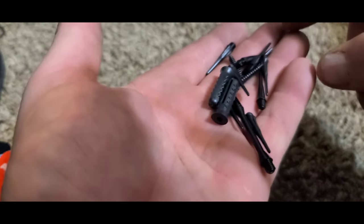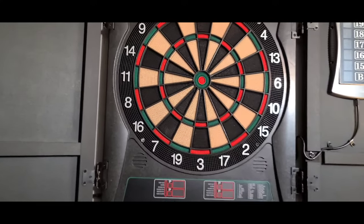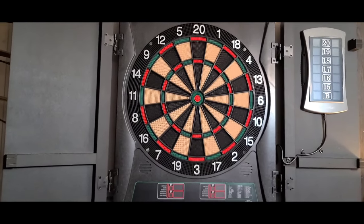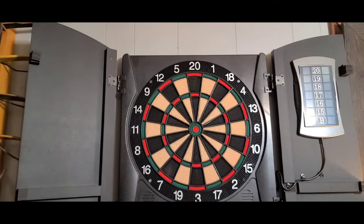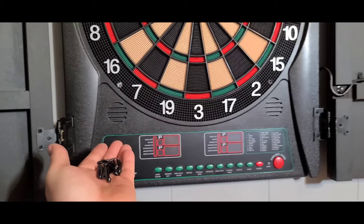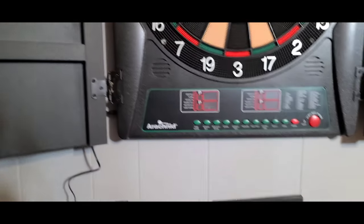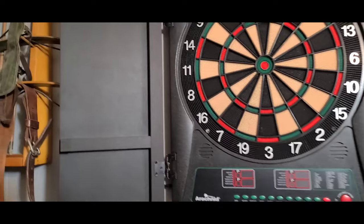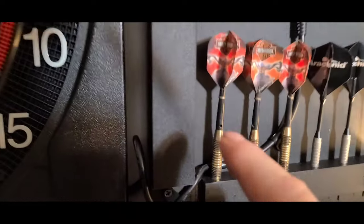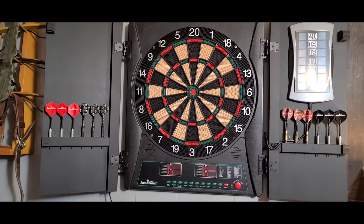We've got our dartboard hung at five foot eight to the center of the bullseye and we have a plug down here, so we'll be able to play real soon. I did want to point out that there's nowhere to put extra tips, which is a minor issue — I might end up stapling a little tray in here to keep extra tips since they do break. All my darts fit in there; it is a little tight around the wire, but they fit enough for four people. If you have more than that, you'll just have to share darts or play teams.